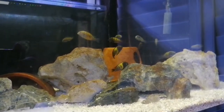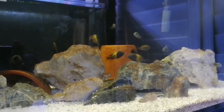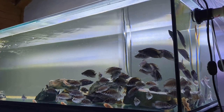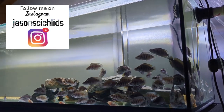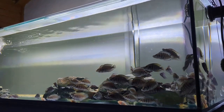G'day guys, Jason here, welcome back to my fish room. I want to put them in the four-footer but they're doing very well in here and growing actually quite quickly. In this week's video we're gonna be heading over to my cousin Adam's house, and there's a bit of a lesson to be learned from this week's video, so let's get straight into it.